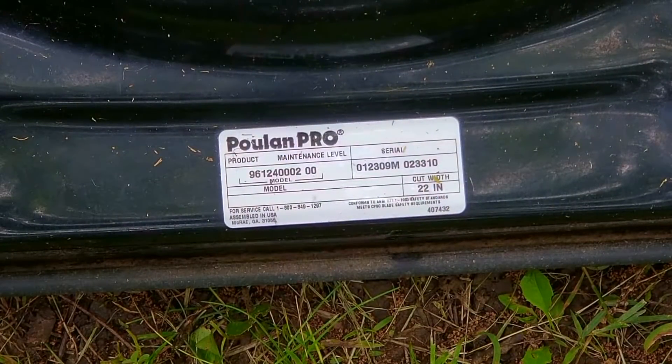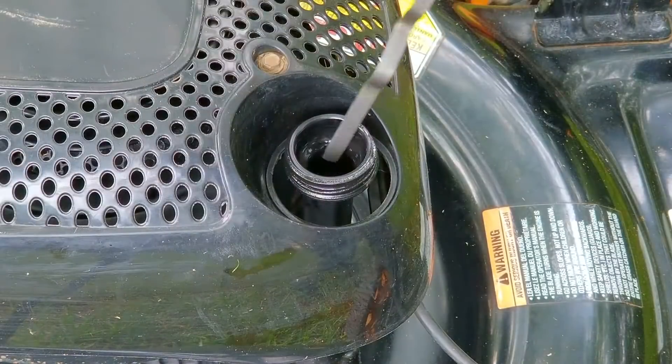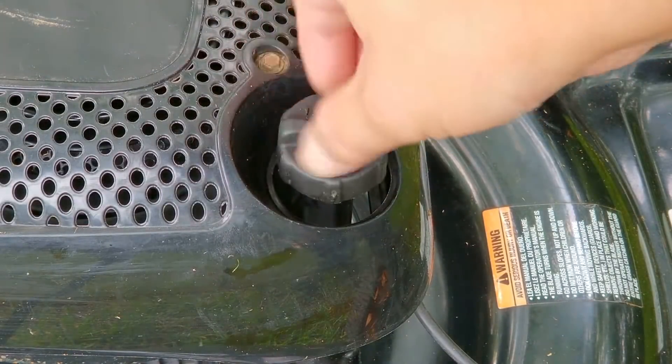The first thing we want to do is inspect the mower for any obvious problems or issues. The first thing we see is a lot of oil coming out of the muffler and puddling on the lower part of the deck. This could mean there's way too much oil in the engine, which might also keep the spark plug from working and cause the engine not to start.